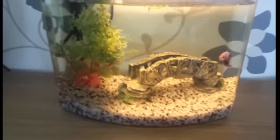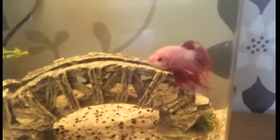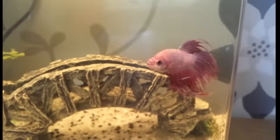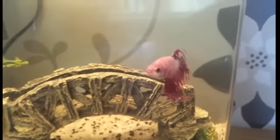Hello everybody! Today, this little fella — this is my betta boy, a crown tail Cambodian multicolor. His name is Grim.